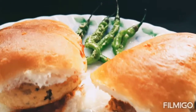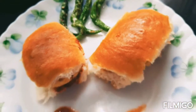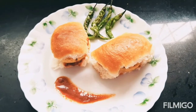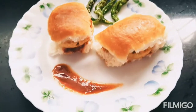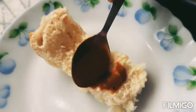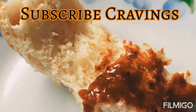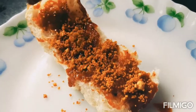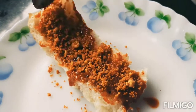Hello Foodies! Who else is missing Vada Pav these days? It's a street food eaten a lot in Maharashtra. So before checking out the whole recipe, do subscribe to my channel and share this recipe with your friends and family.